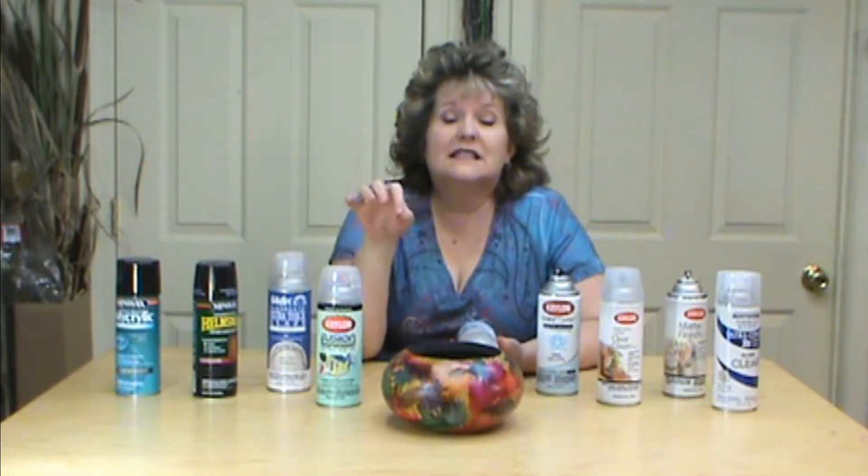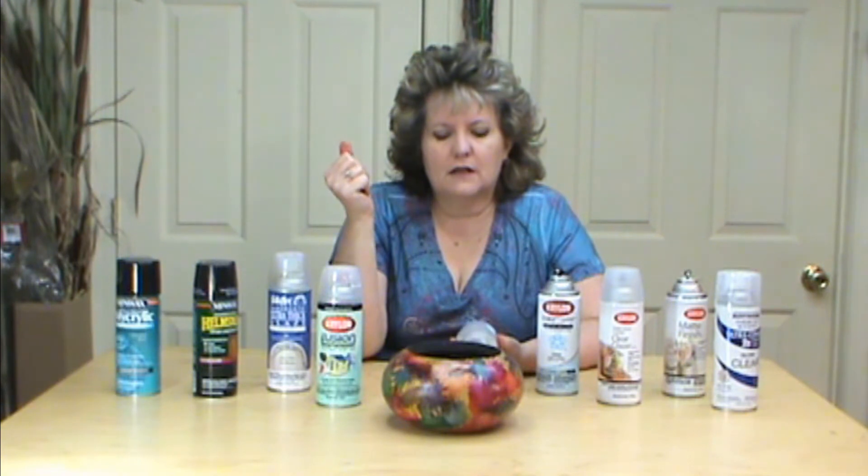I like one that's fast drying. You want to make sure that it's non-yellowing — that's a big plus. There are just different things like that, so if you have something that you really like, use that.